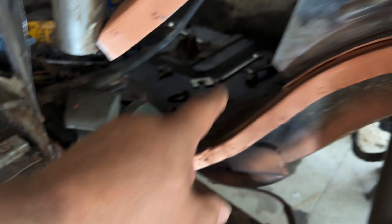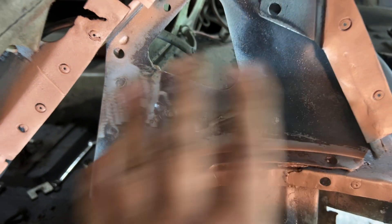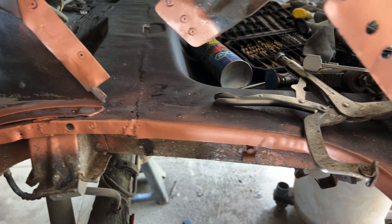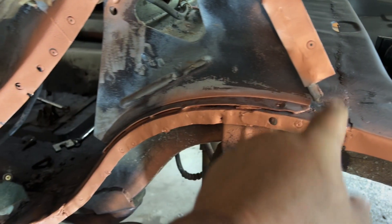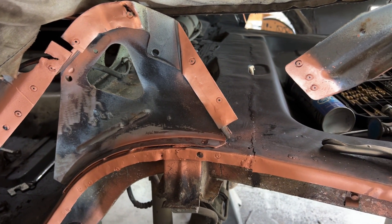Everything is cleaned up and pretty much ready to put the wheel housing on. I'm going to paint all this in here before I put it on because I know it'll be a pain afterwards. The next time you see it, I should have the inner wheel housing in place, and then I've got to mark out where I need to put weld-through primer - basically where all the brackets are connecting. We'll see you back in a bit.